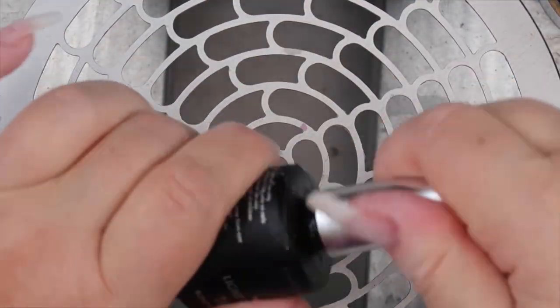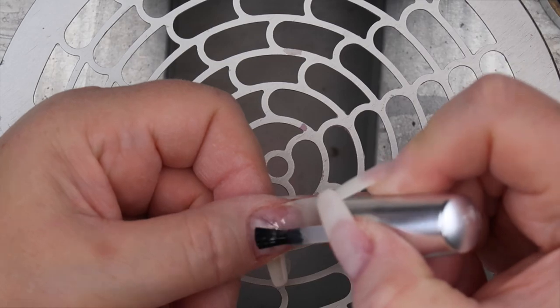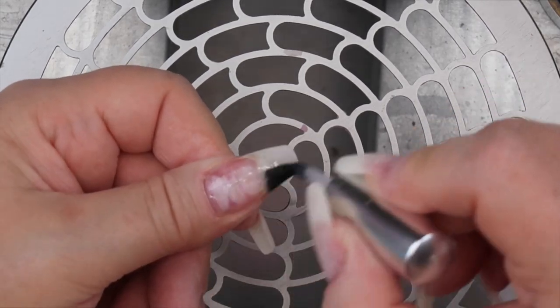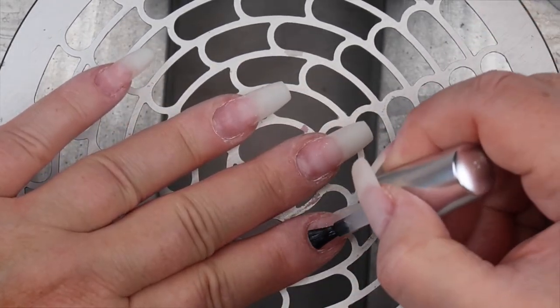Next step is I go in with my Tack from Light Elegance. You only need to put it on where the nail is exposed as well, but I actually put it on the whole nail enhancement. I'm not using a whole lot of product here and I will scrub it in with the brush, then I will cure for 30 seconds.